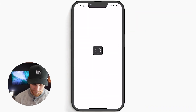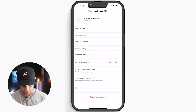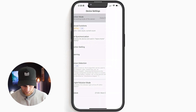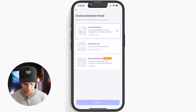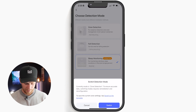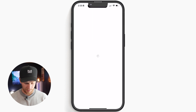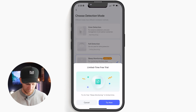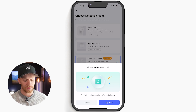We're going to find my bedroom presence sensor and go into device settings. It looks like they've actually enabled some other features, but we'll dive into that later. Under Zone Detection, this is where we're going to find sleep monitoring. Now it says 'limited free' — I don't know what that means. Maybe they're going to charge for some kind of tracking or something, but let's find out.